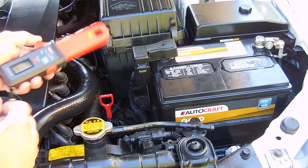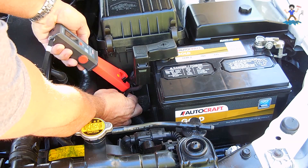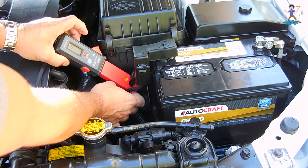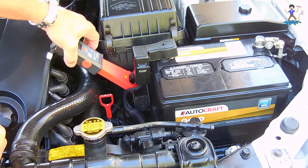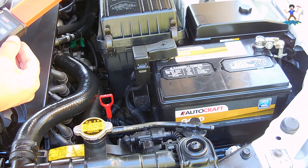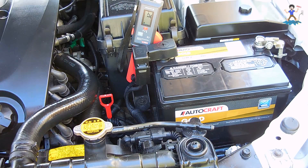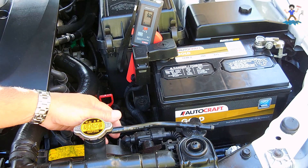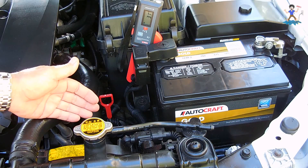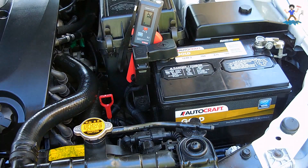We're set for zero milliamps. There are three wires; we'll try one at a time. Nothing on that one. There's one a little lower which is a pain to get to — still minus zero, no current. And there's one more wire over here. Clamping it right here, you can see 32 milliamps — 30 to 32 — and that's good, that's between the 25 and 40 milliamp drain. If this was showing 200, you'd know the problem is coming from the fuse box. You'd pull one fuse at a time until you see the current drop to the normal range. It's as simple as that.